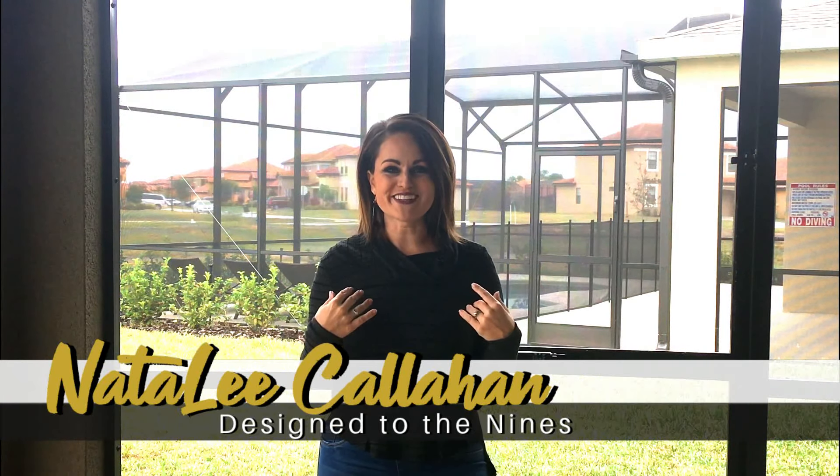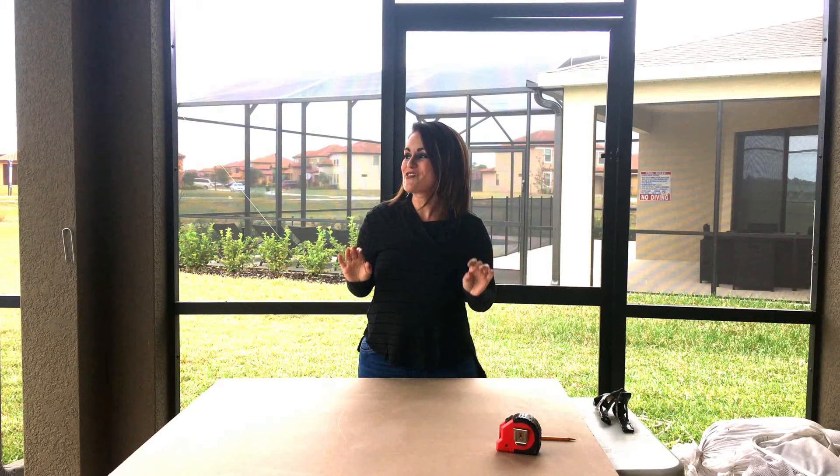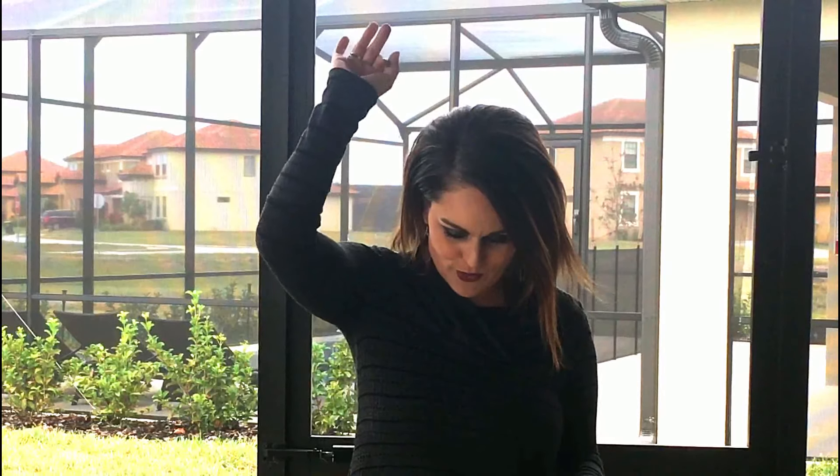Welcome to Design to the Nines. I'm Natalie Callahan. And if this is the first time we're meeting, welcome to my channel. You know I must love you because I am out here braving the cold — it's 54 degrees and that's basically freezing in Florida. I've become a total featherweight since moving to Florida. Now I'm a pansy. I will own it.